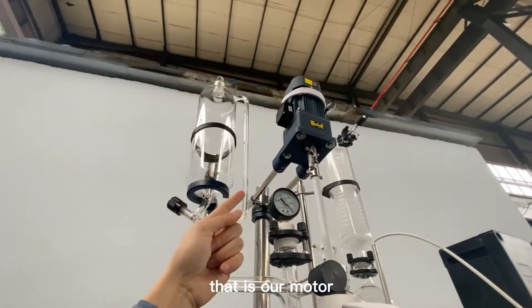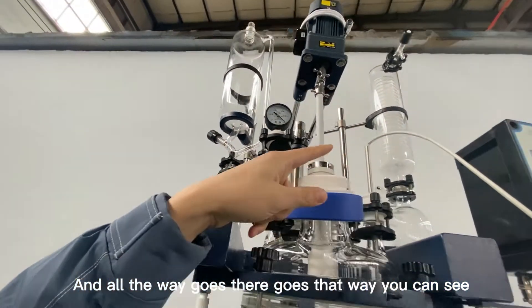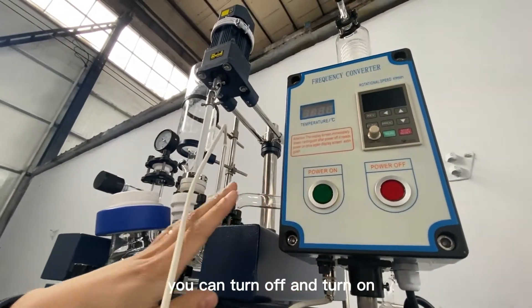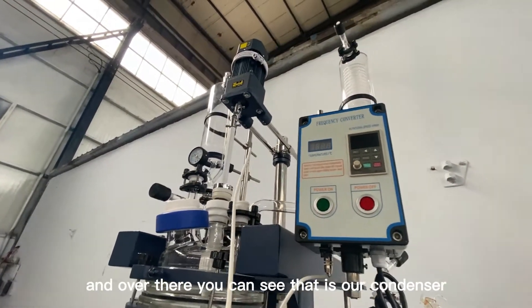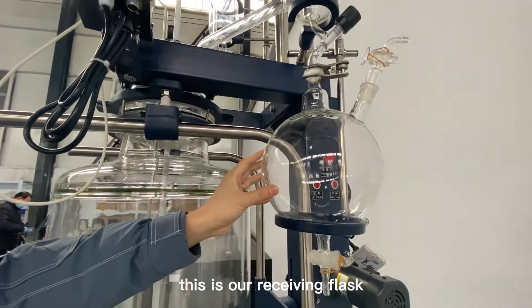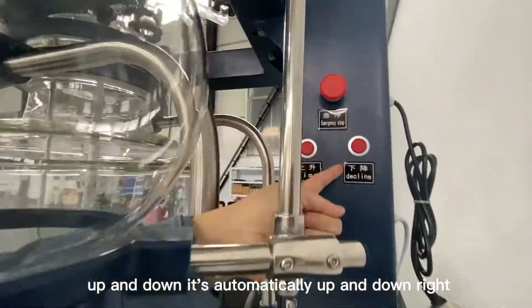Over there is our motor, and this is our vacuum gauge. You can see the control panel over there — there is a button where you can turn off and on, and also control the stirring speed. Over there you can see our condenser, and all the way at the bottom is our receiving flask. There is also a motor which can control the up and down movement automatically.